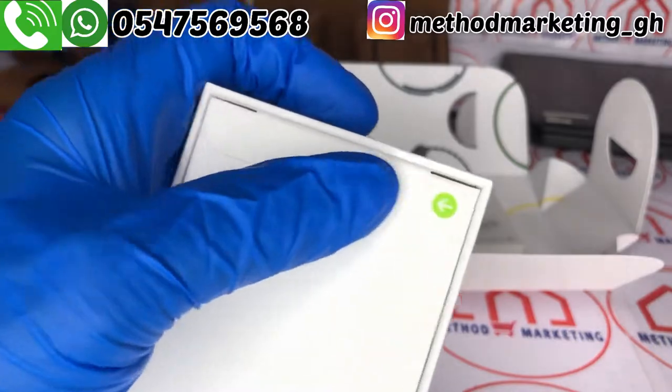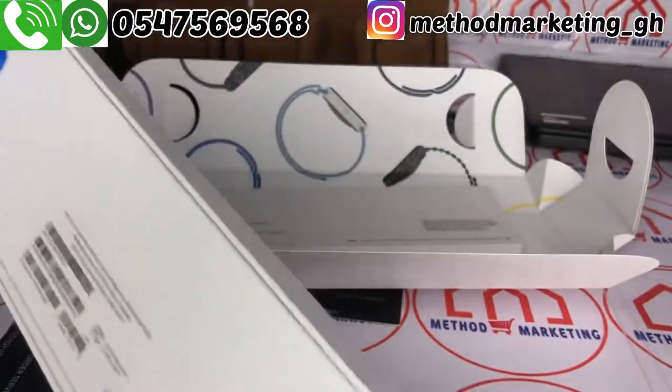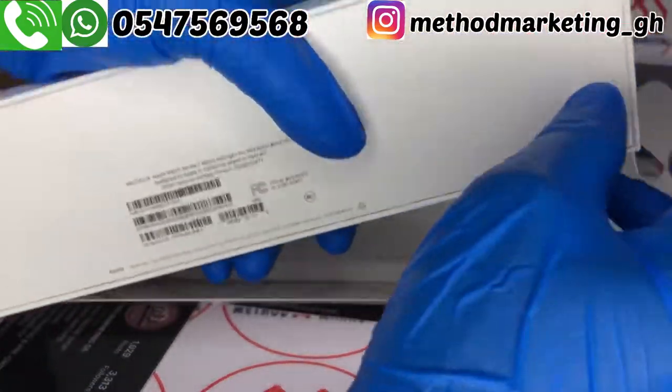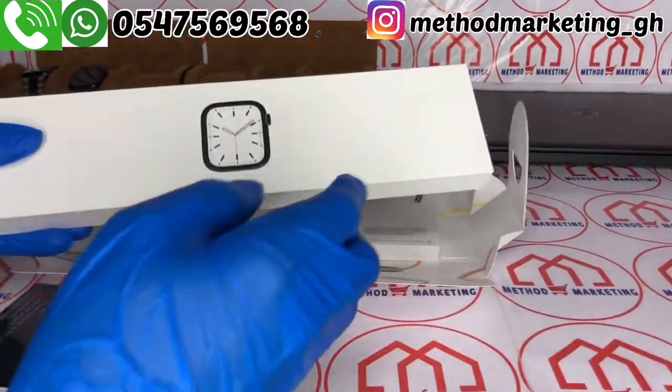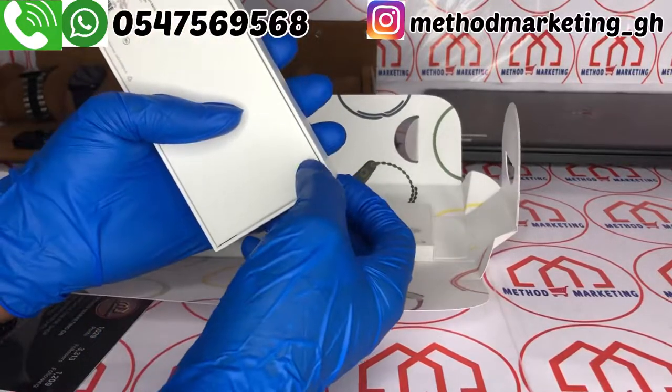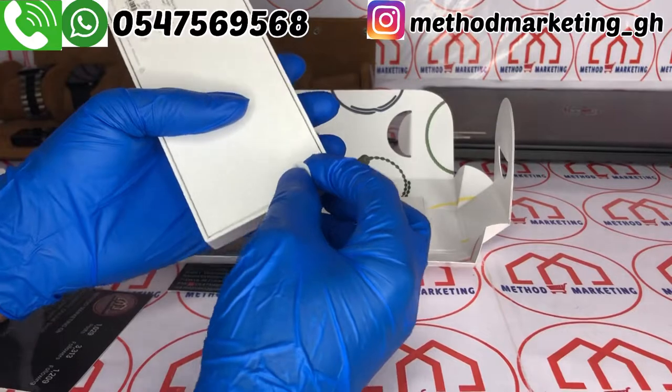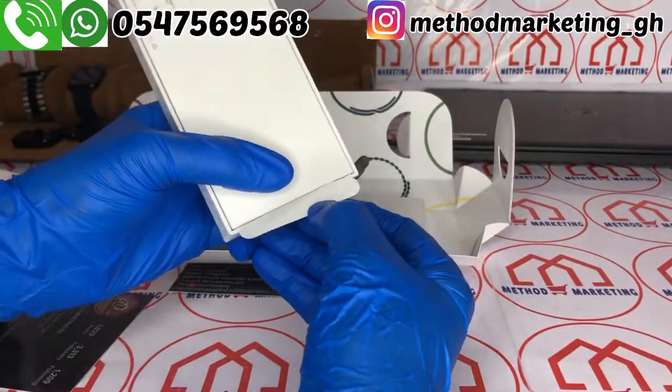Beneath it you have this Apple endorsement here, and it is sealed as you can see. We have another one here which is also sealed. So before we can open it, you have to remove the seal — just take your time and open it.